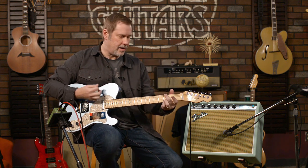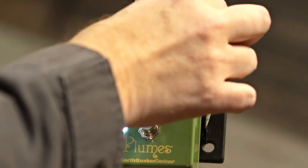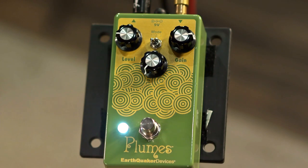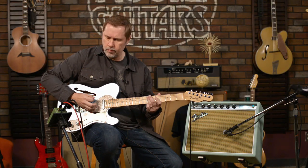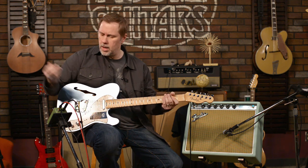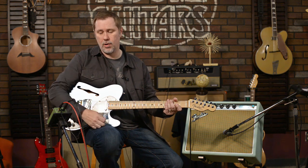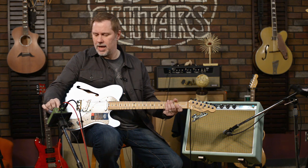Plenty of gain — so for the tube screamer people that are like 'there's not enough gain,' there you go. Let's bring it back a little bit and demonstrate the EQ sweep. All the way down on the tone — let's go to extremes. You can see with it all the way down it's not unusable, which is very different than most tone controls I've played with.